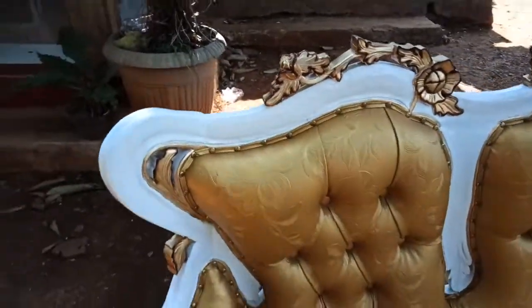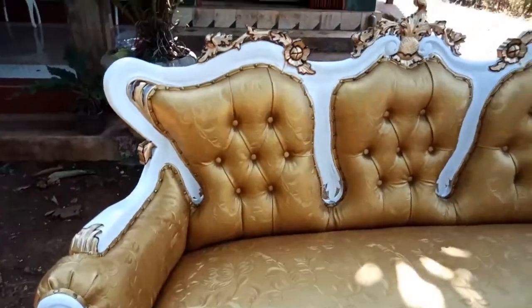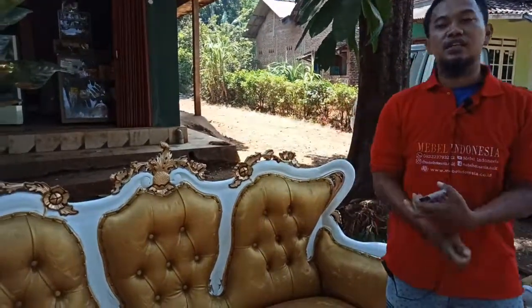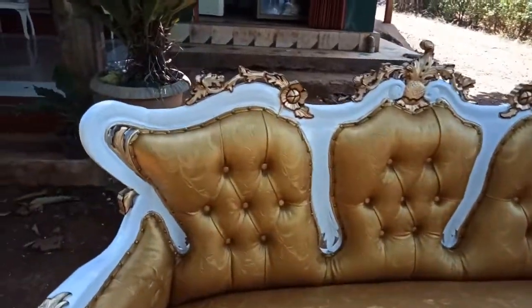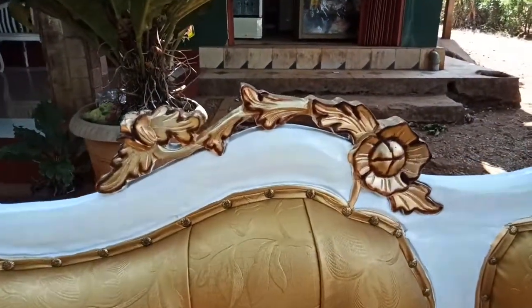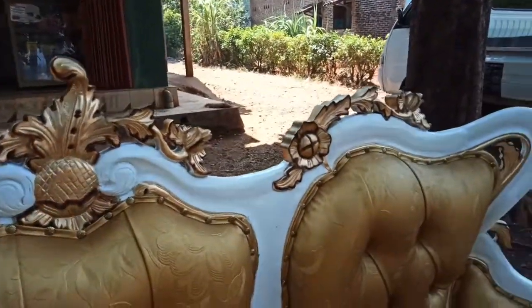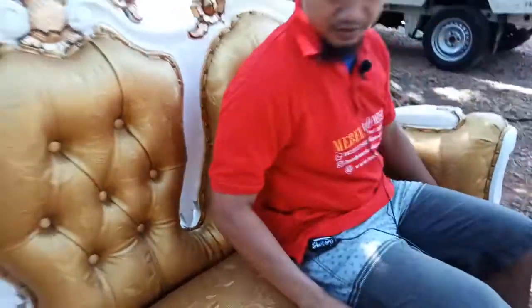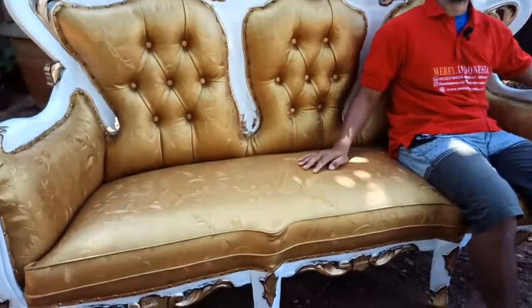Kursi tamu inul ini terbuat dari kayu jati sebagai bahan baku utama, yang kita finishing menggunakan cat duko yang kita kombinasi dengan warna emas dan kita berikan sedikit nuansa loster untuk menampilkan ukiran yang ada pada kursi dan mejanya. Untuk bahan joknya kita kasih busa soft yang nyaman, dengan warna kombinasi emas bermotif ukiran bunga dan daun sehingga memberikan tampilan yang lebih elegan.